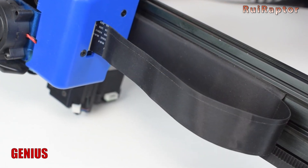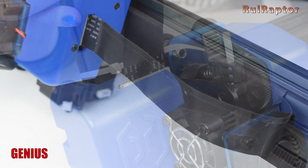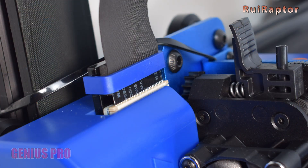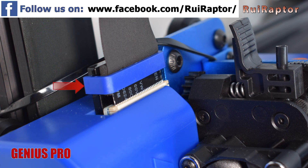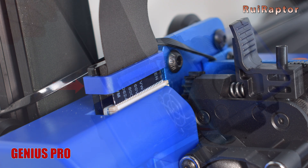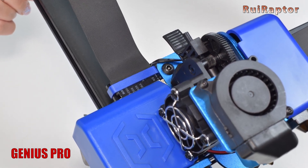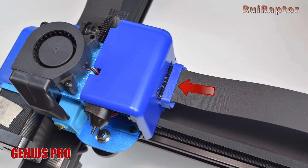Both are equipped with flat cables to connect all the components from the print head and X-axis stepper motor to the base. However, the Genius Pro now comes with strain relief on the flat cables to secure them in place, and this way keep them from being disconnected by vibrations and movement.